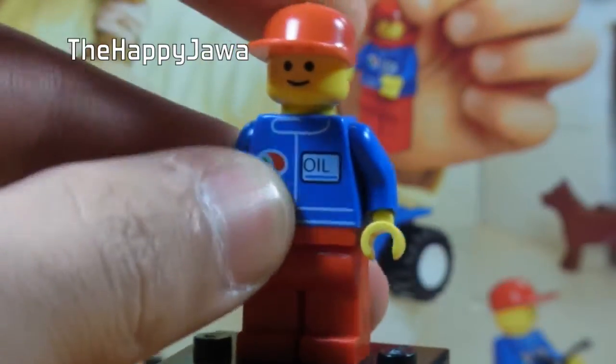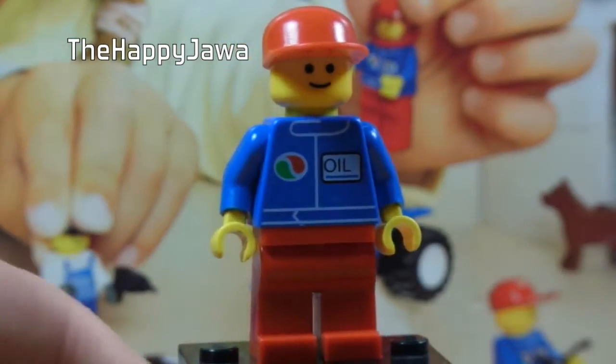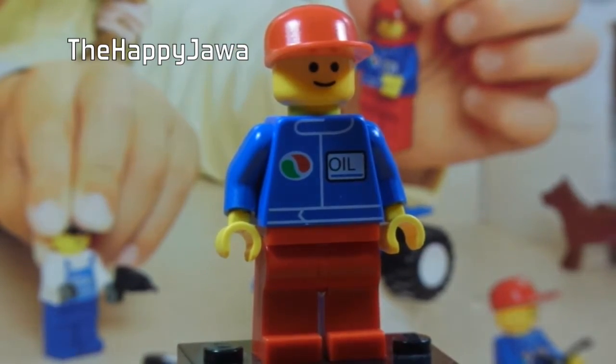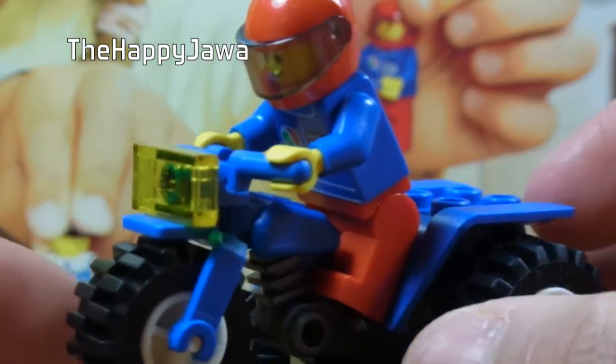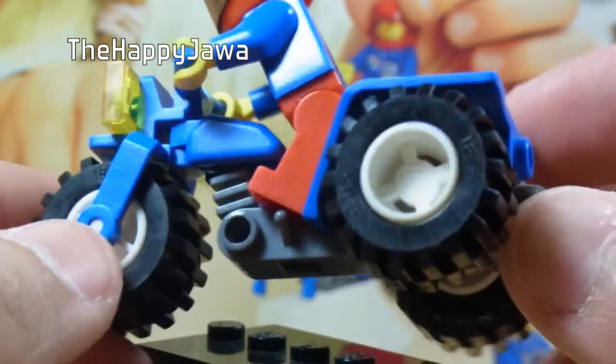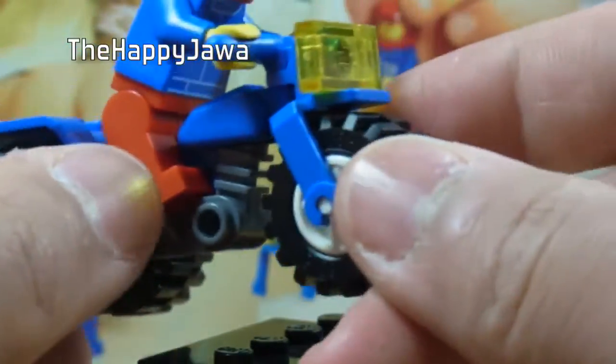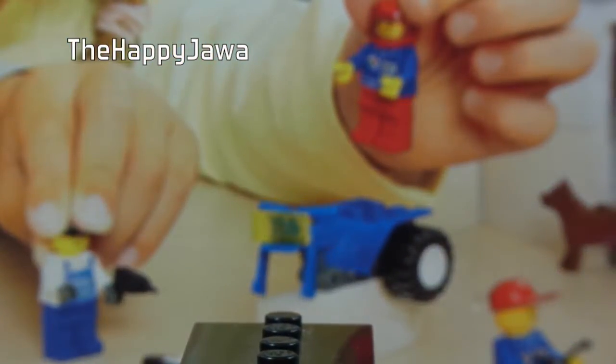Then we have one of the Octan oil people — mechanics, whatever you want to call them. The other one comes with the three-wheeler. He gets the red helmet. This is what the three-wheeler looks like: it has studs up there and I believe they don't use this piece anymore — they used to back in the day. If I take his hands off, this bit does actually steer, which is interesting — it's a separate piece attached at that point. You get four of these and we'll get to the others a bit later on.